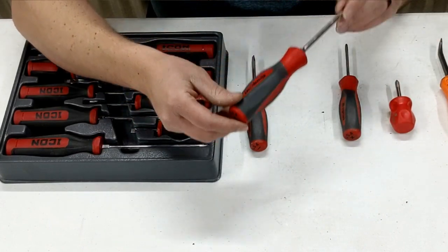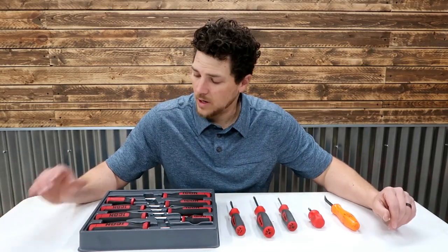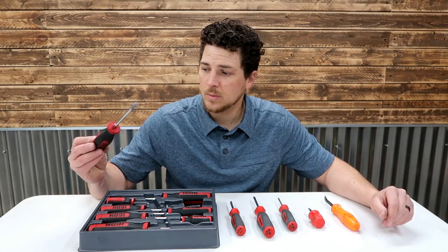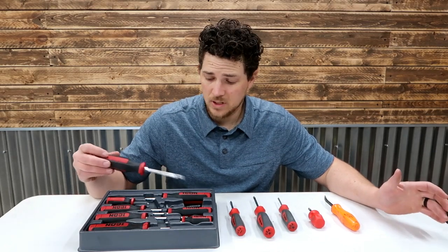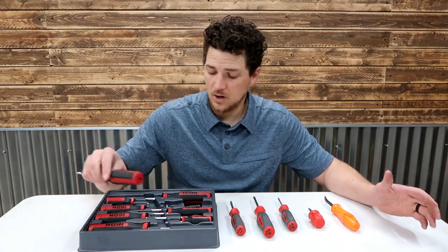I believe they have a couple different color iterations of these. But recently at Harbor Freight, I found these Icon screwdrivers that look very similar — three-sided. Their price compares to snap-on: a snap-on set like this is like $200-$300. This set from Icon was $50.